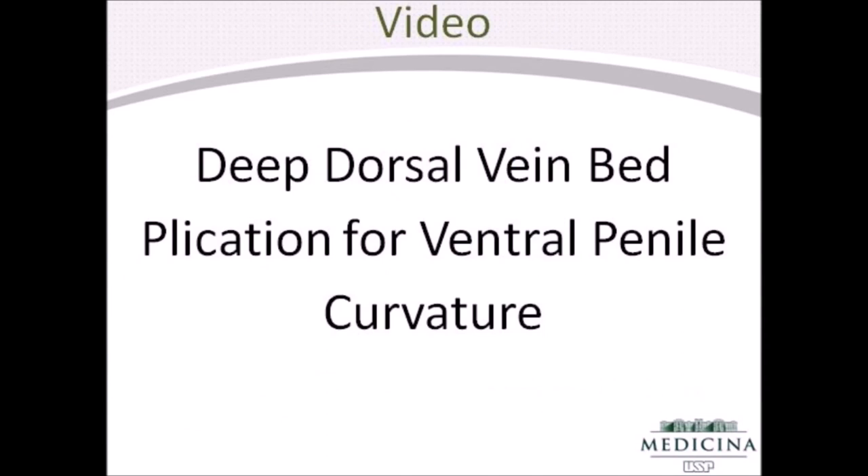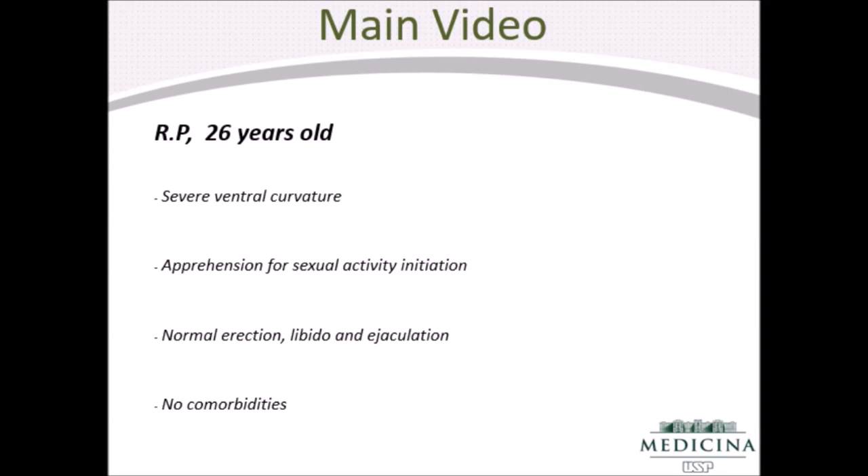This video is a compilation of images of three cases utilizing an adaptation of the Giamuso corporoplastic technique. The patient in the main video is a 26-year-old male with a congenital penile deformity causing apprehension for sexual activity initiation.